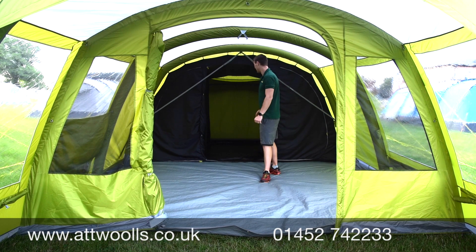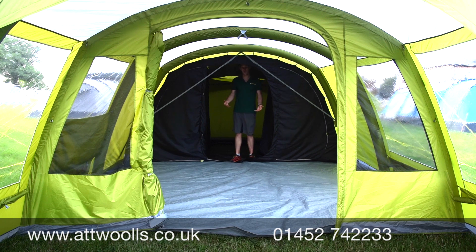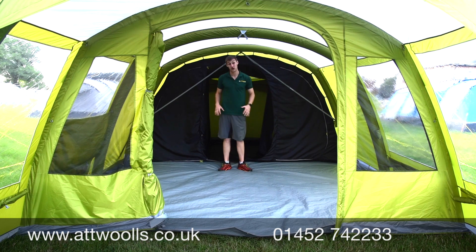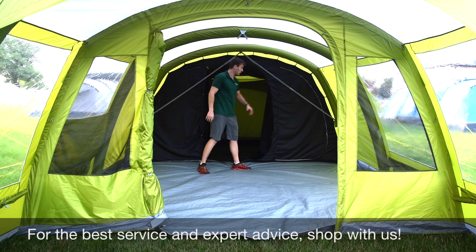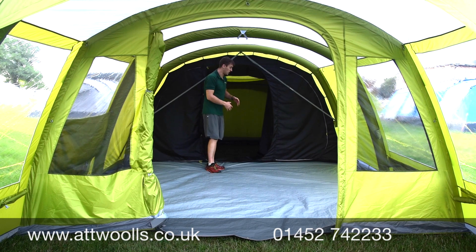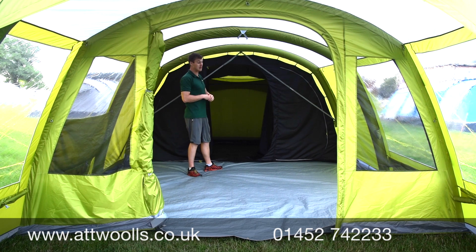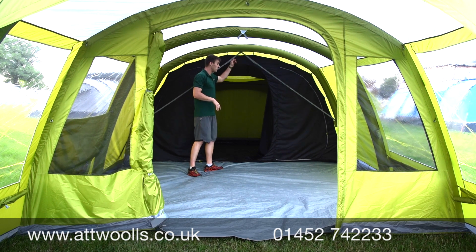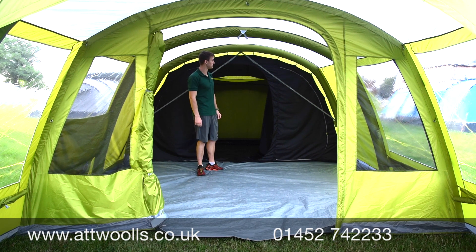The major change for 2020, something that's been asked about a lot, is the blacked-out bedrooms, which should help you get a better night's rest and avoid waking at the crack of dawn. In the six-berth it's configured as three sections of two, with dividers that toggle between them. You can open it up as a four-and-two, two-and-four, or one big open six-berth. The four-berth version works on the same premise with a divider in the middle. The inner doesn't need to be removed every time you pack the tent away.